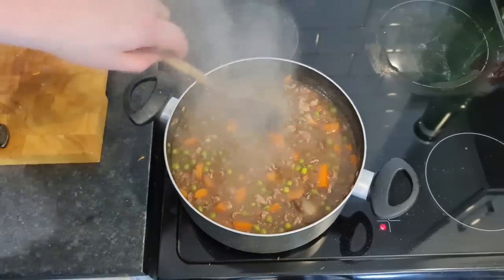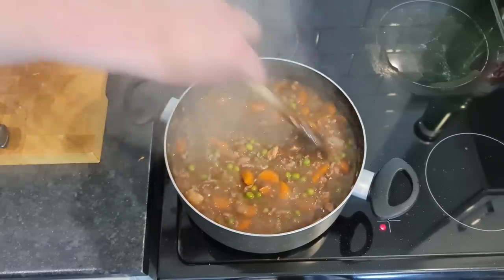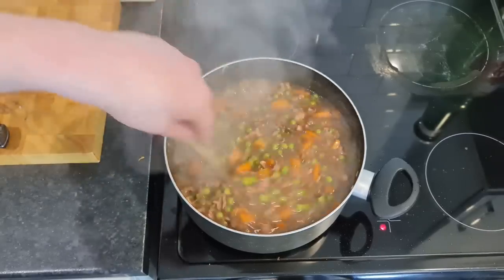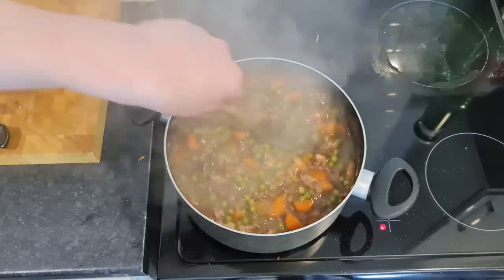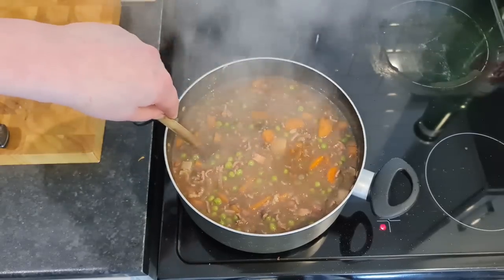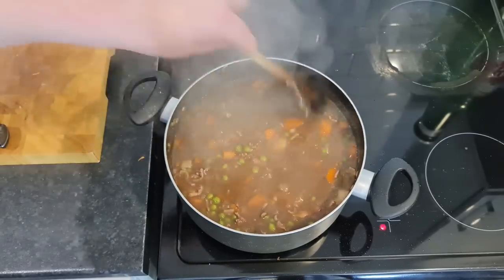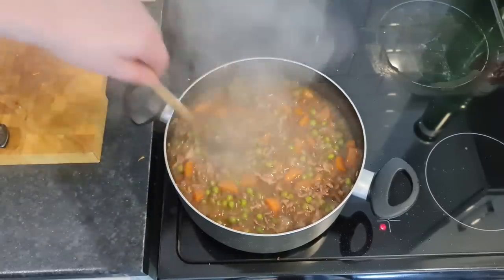We're going to get off the heat now. I might pour this straight into the metal tray because the tray is cold and I want this to cool down a bit. I'll get the oven preheating while I chop the potatoes to lay on top.